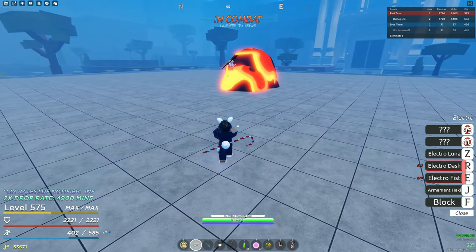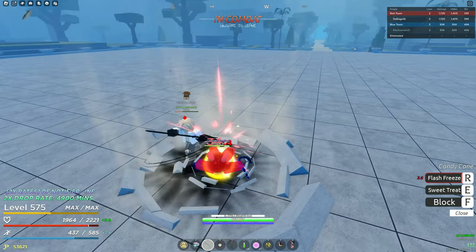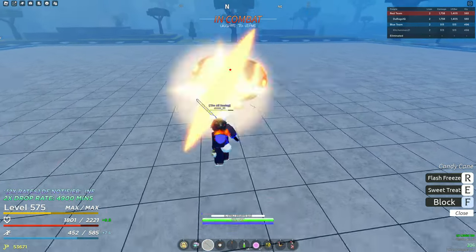He's using Magma. Well, you're terrible at Magma, I'm sorry. What is this combo? He's using Blackleg. What did that do for you? He doesn't even have a good Magma build.